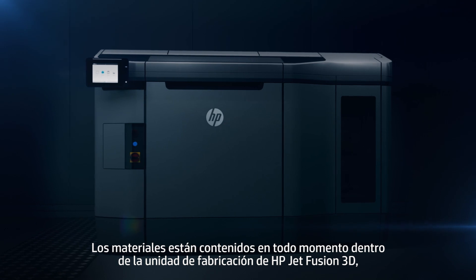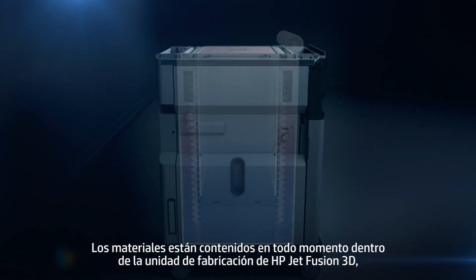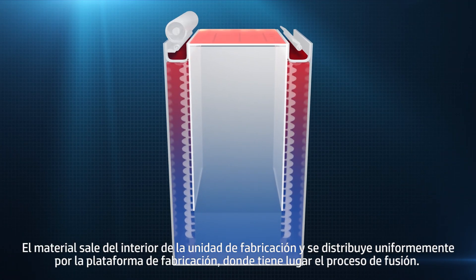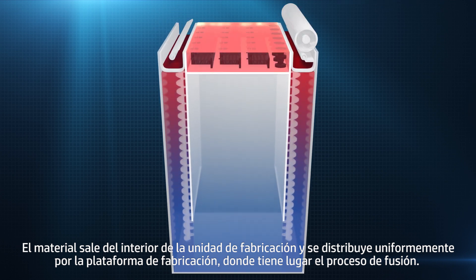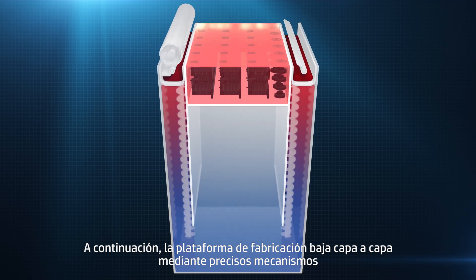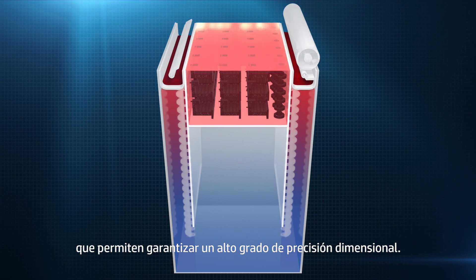The material is contained within the HP JetFusion 3D build unit at all times, meaning the printer can easily switch between a range of different materials. The material is raised from inside the build unit and spread evenly across the build platform where the fusing process occurs. The build platform is then lowered layer by layer by precise mechanisms, which help ensure a high degree of dimensional accuracy.